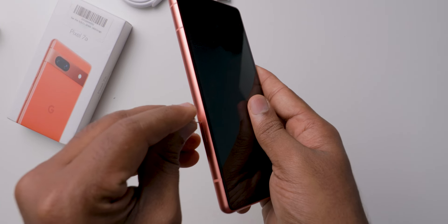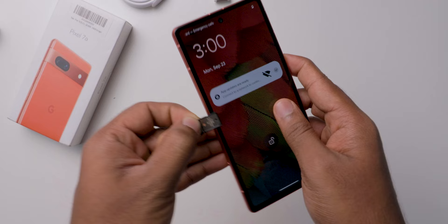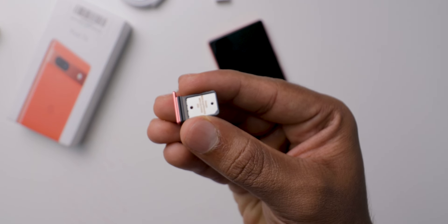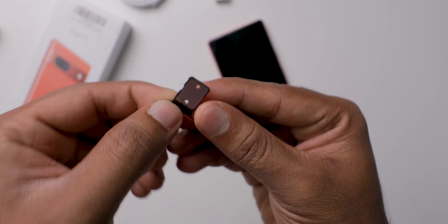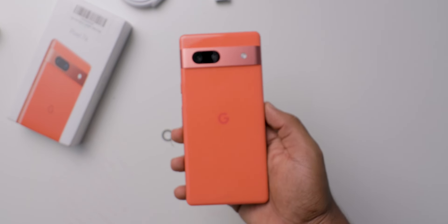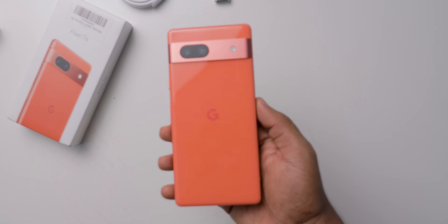Let's open the SIM slot and check it. This Pixel 7a supports dual SIM, but one is physical and another one is eSIM. Coming to storage expansion, there is no slot for a micro SD card. On the back you can see a dual camera setup and a flashlight.